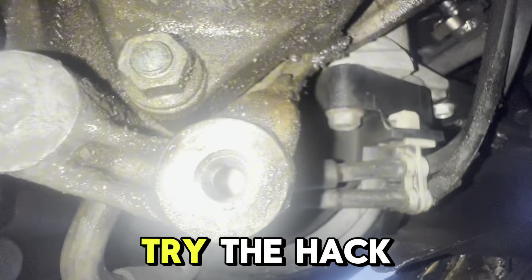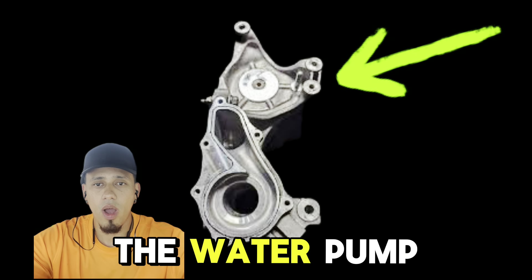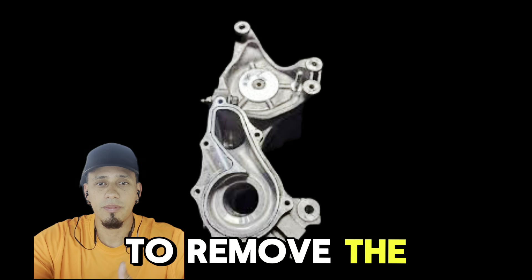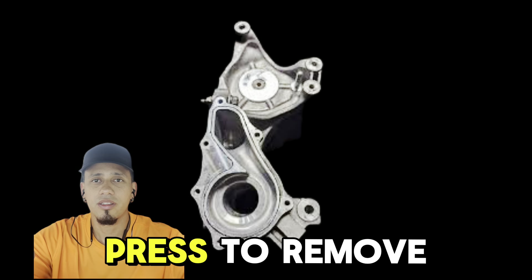So that's why I gave up and tried the hack I'm going to show you. This is the bracket where the alternator bolt goes, but it also holds the steering fluid pump and the water pump. In order to remove the bracket and do it outside — because it would be very easy with a drill press to remove this bolt — we have to remove the water pump and all this stuff.